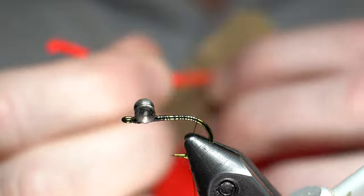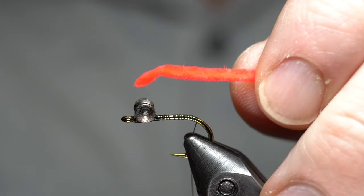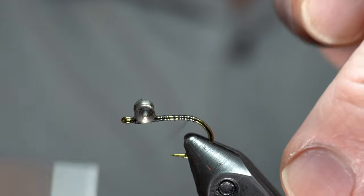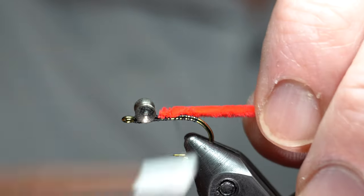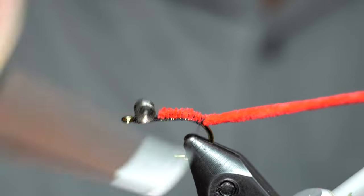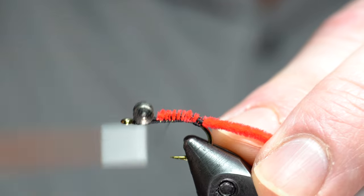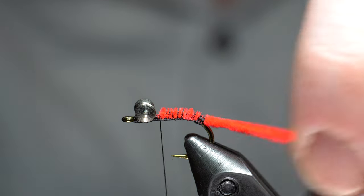Then we need chenille. This is ultra chenille in the micro or small size — I'm not sure exactly. You can see on both sides there's like a curve to them, so you just want to make sure that it's straight when you tie it in. Space back a little bit from the eyes when you tie in. Then come back here and tie in really tight with quite a few wraps because it'll give some strength to it. Tie back a little bit into the bend, then come back up. Cut this off at about one and a half hook lengths — we'll shorten that up in a minute.